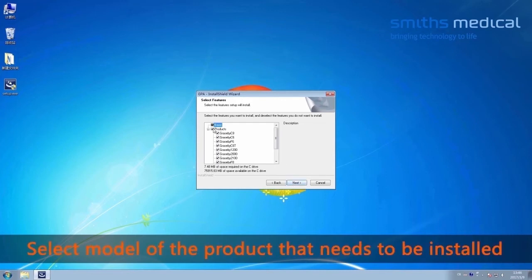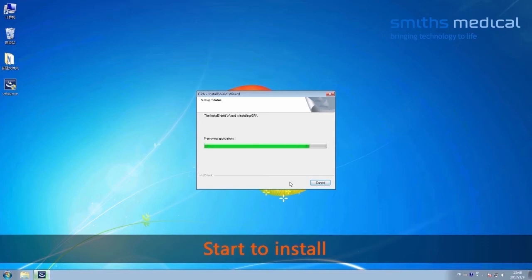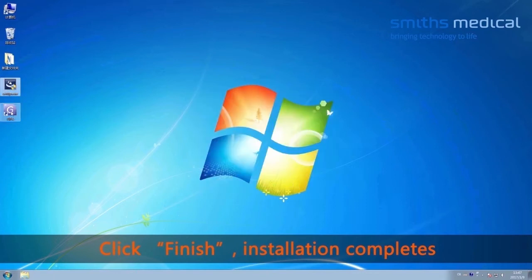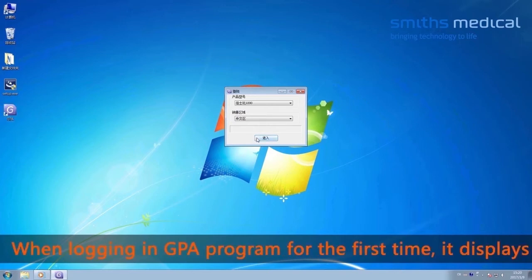Select the model of the product that needs to be installed. Click Next, then click Install to begin installation. Click Finish when complete. Installation is complete. Double-click the GPA program to enter the logo screen. When logging into the GPA program for the first time, it displays in Chinese.